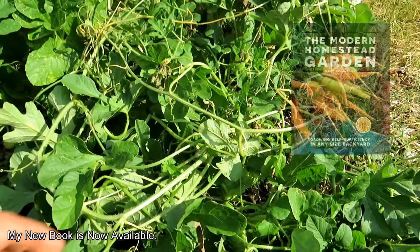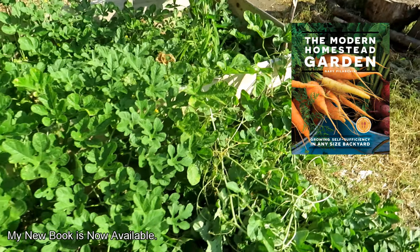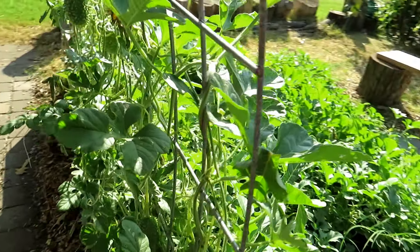So let's cut a few open. Let me go over to the trellis here and see if we can find one that's right. You're looking for them to go from that green color to a pale yellow color.